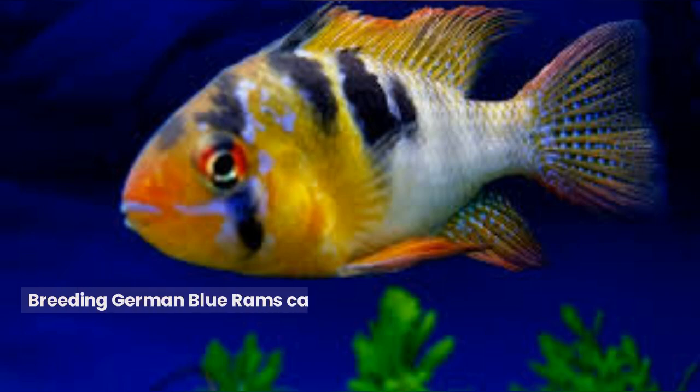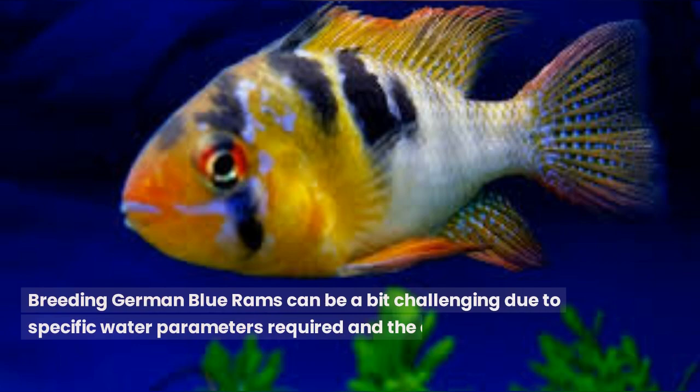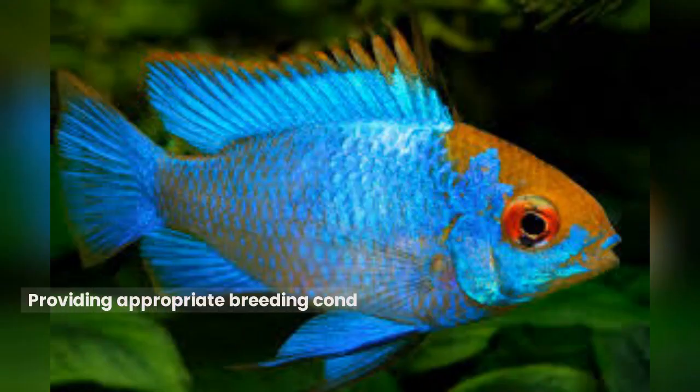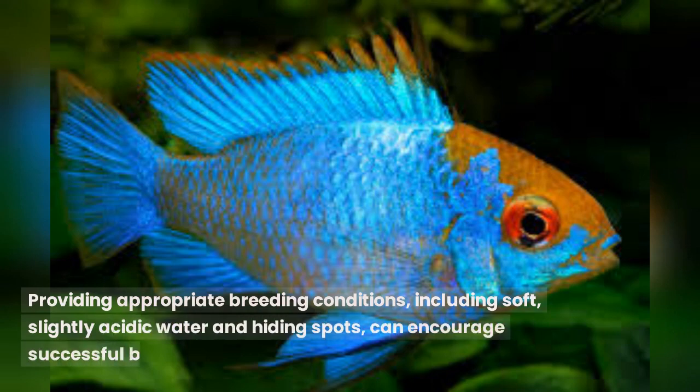Breeding German Blue Rams can be a bit challenging due to specific water parameters required and the delicate nature of the fry — baby fish. The fish form monogamous pairs and engage in elaborate courtship rituals. Providing appropriate breeding conditions, including soft, slightly acidic water and hiding spots, can encourage successful breeding.